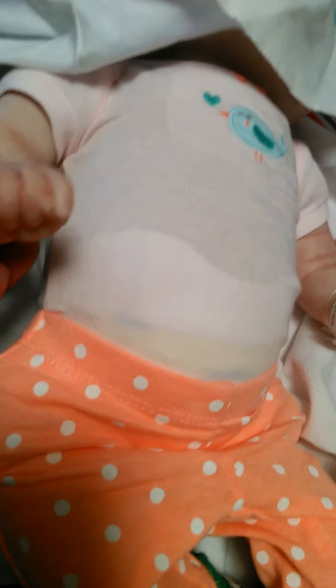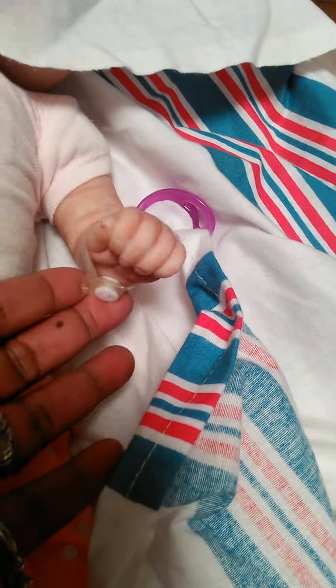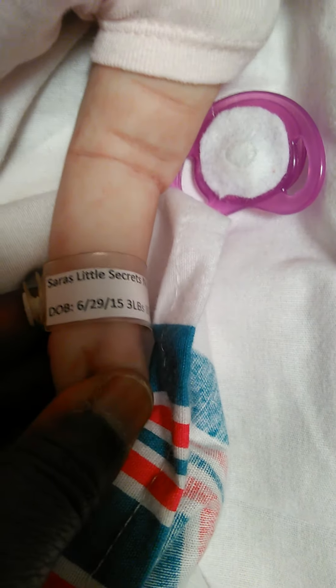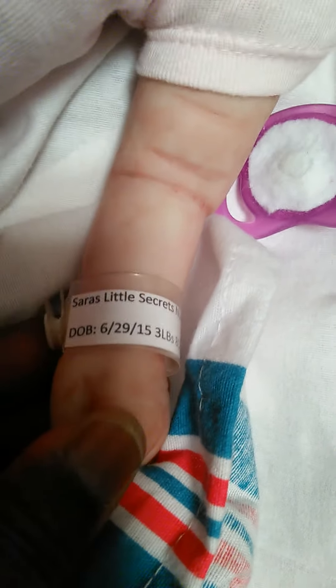I just got to turn her around. She feels heavy. And this is her hand — both of them are closed here. Her band says she was born 6/29/15. She's 3 pounds, 8 ounces, and she's from Sarah's Little Secret. And she gave me a binky, and it's with a magnet.